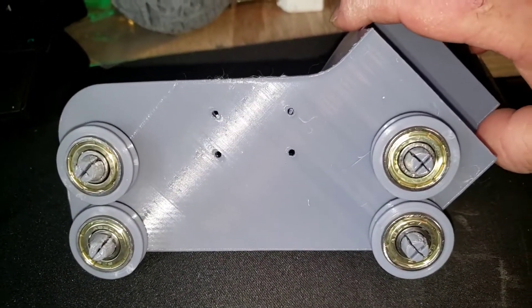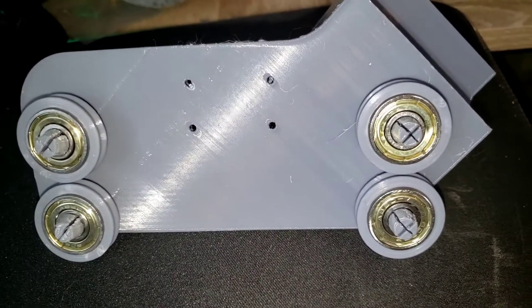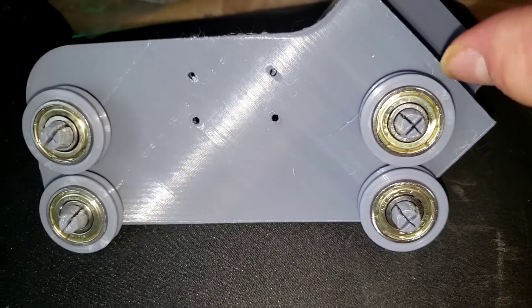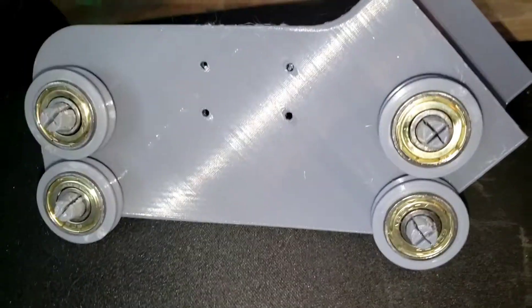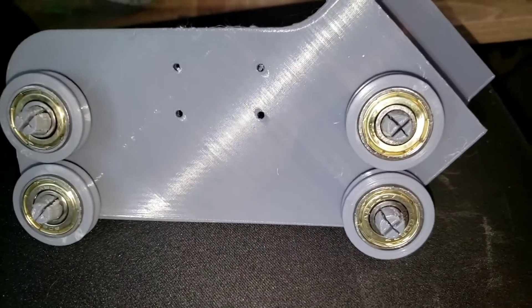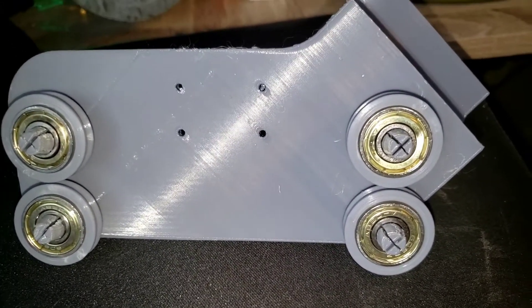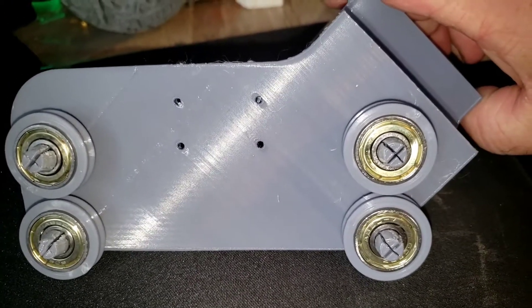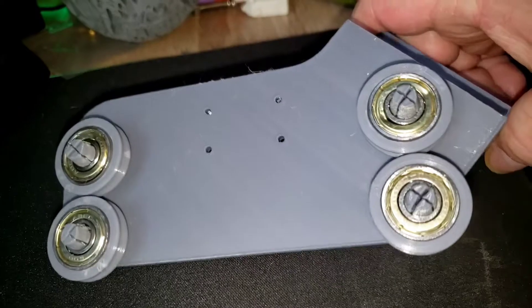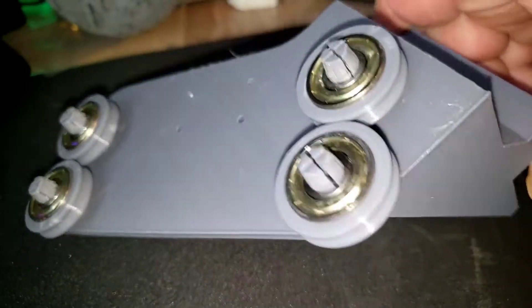Everything pressed fit into place using the force of a 200-pound press. Yes, I actually did have to use my press to get the filament guides onto the bearings. But that is nothing against Mike or the design — I love when something is engineered well, and maybe even a little over-engineered, because some of the pressures I put on these parts would have cracked anything less than this design. I am thoroughly impressed by it.